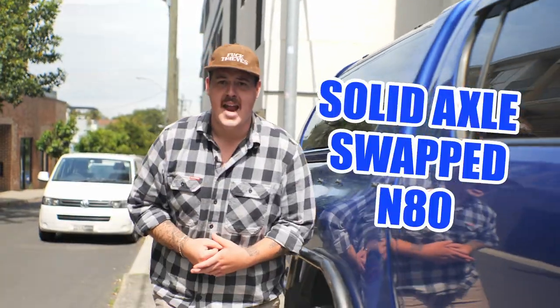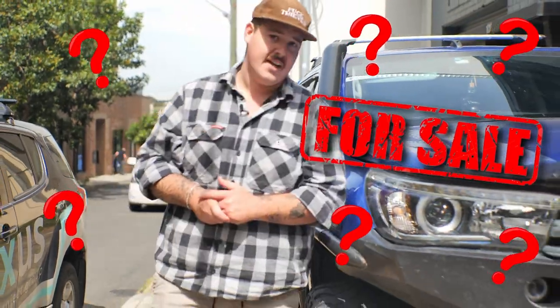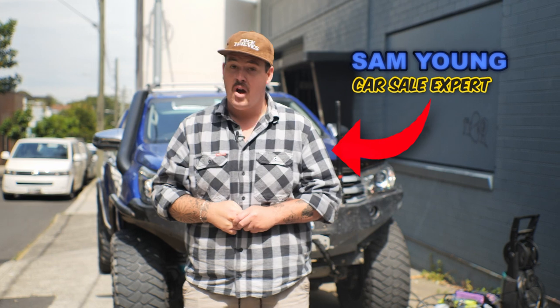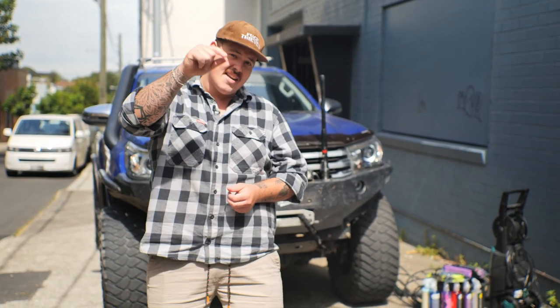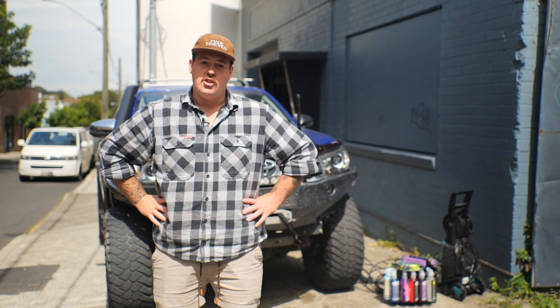This right here is the solid axle swapped N80 and in today's video I'm going to tell you how to sell your four-wheel drive. Is this car for sale or is it not? You're going to have to stay tuned to find out. I have bought and sold more four-wheel drives in my life than just about any of you guys have had hot dinners, so I have dubbed myself a little bit of an expert. I don't think anyone else would, but I have, so that's okay.